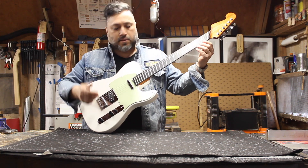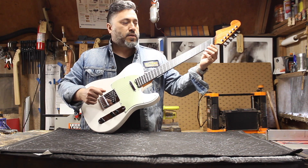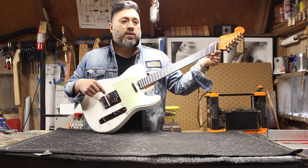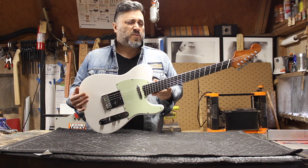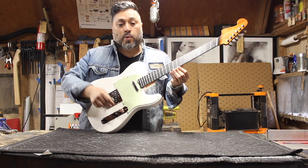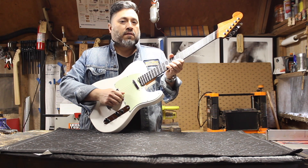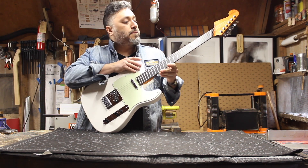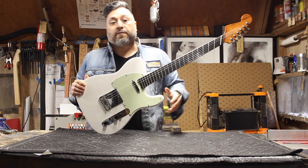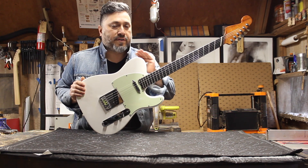The multi-scale here is 25 inches on the high E, which is a PRS scale, going all the way up to 26 inches on the low E. Right now this is in drop D, strung with 10s, which wasn't my original intent. The benefit of the 25-inch scale on the higher strings is that we still get that bendy, slinky feel. The original intent was to string this with very low gauge strings and tune it to drop C or even drop A, which is what I'll do when I finish the body.